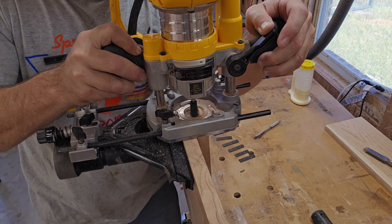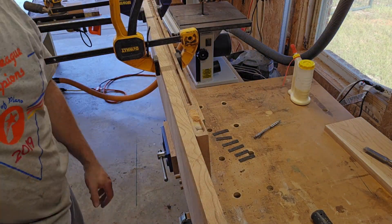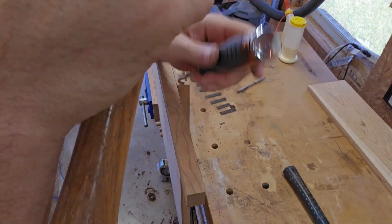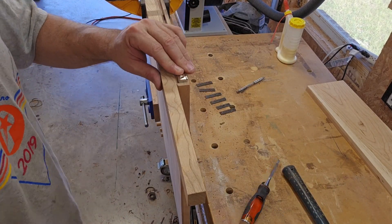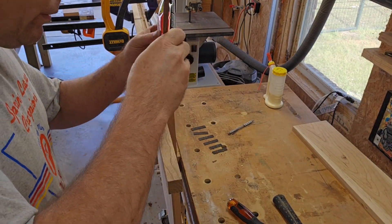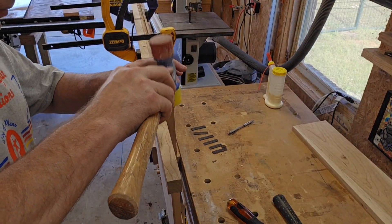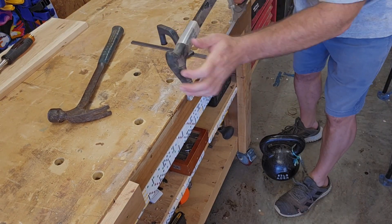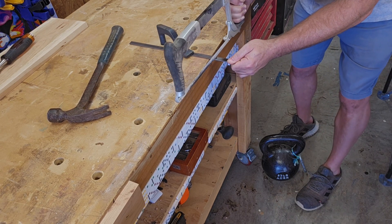Next I'm going to route a small shallow slot for the magnets and the metal bars to fit into. Then I'm going to glue the magnet in with some construction adhesive. Now I'm cutting the metal bar pieces that will be glued in and sit opposite of the magnets.